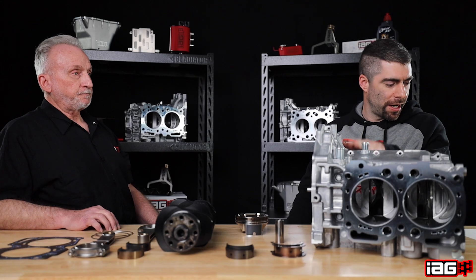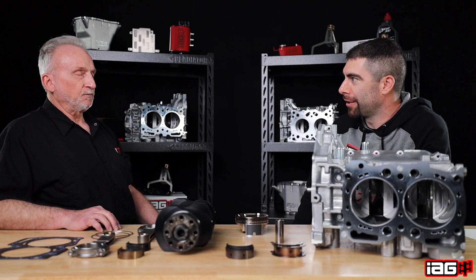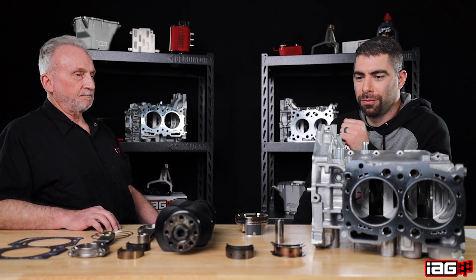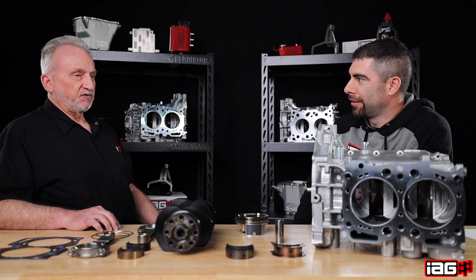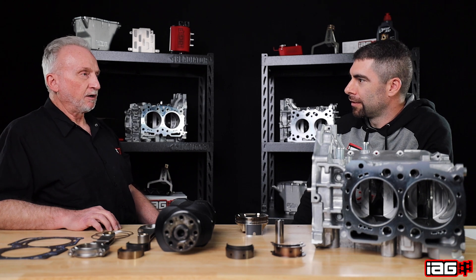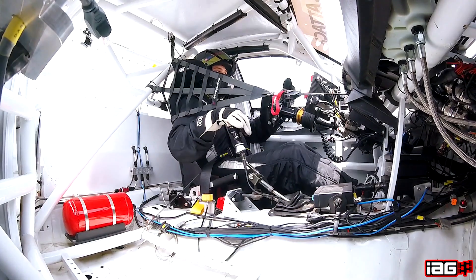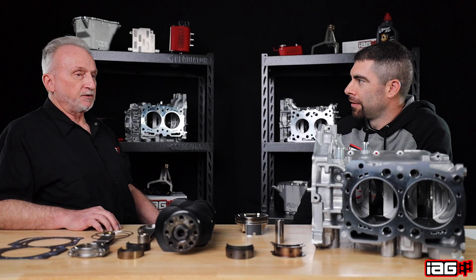We're rating this block to 900 brake horsepower, which calculates out to around 700 to 720 wheel horsepower. Who is this block suited for? This is for a serious track day guy who still has a streetable car. It's well suited for time attack, track day, drag racing, and street racing — yet it's still streetable.